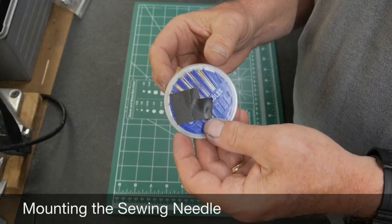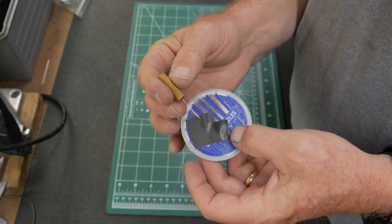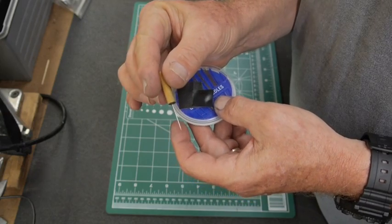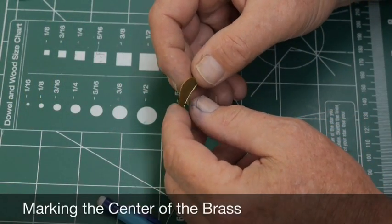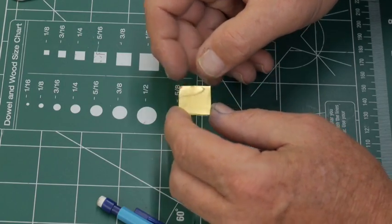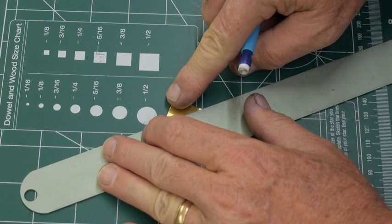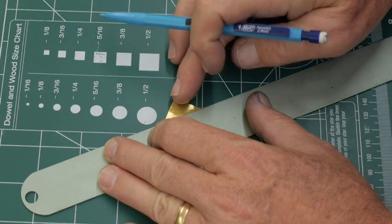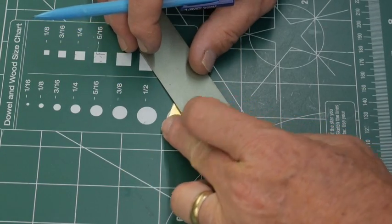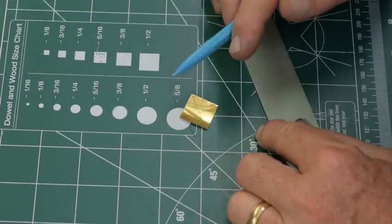I take a set of sewing needles, choose one of the smaller sizes, and mount it into the end of a wooden dowel to make a little tool for manipulating the needle when making pinholes. You'll notice there's a slight curve to each brass piece — that curve faces the outside of the pinhole. On the back, concave side, I find the approximate center and mark it using a mechanical pencil, which works very well on brass and leaves a clean line, unlike ink or Sharpie markers.